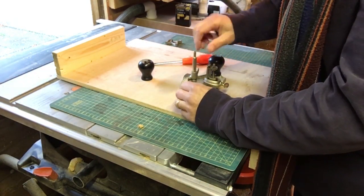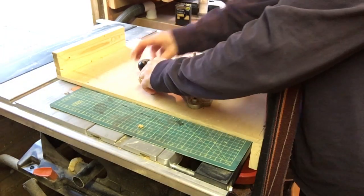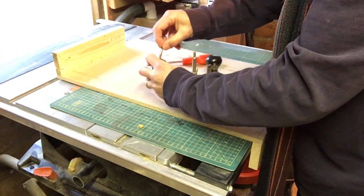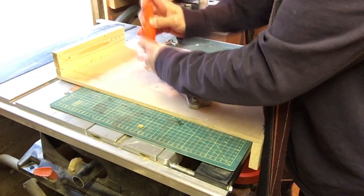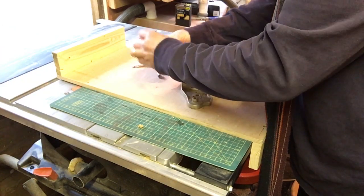I've got the heater on in here because it's bloody freezing. When you're cleaning up one of these planes, the thing to do is strip them right down. This is in pretty good nick really, it doesn't need a lot of work.